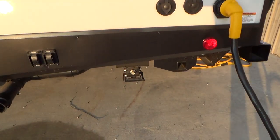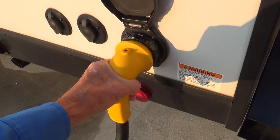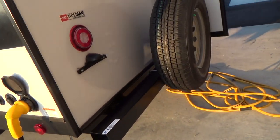Your rear stabilizers are here with buttons to operate those. Your 50-amp service is here, and all this cable is yours, all the way up to the 50-to-30 adapter, and that comes with your unit as well.